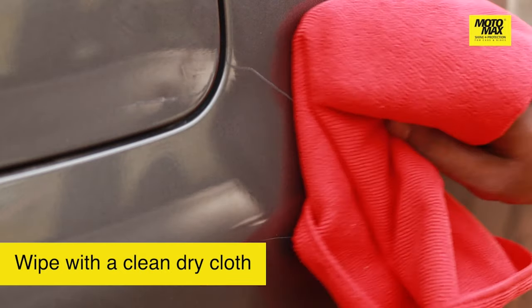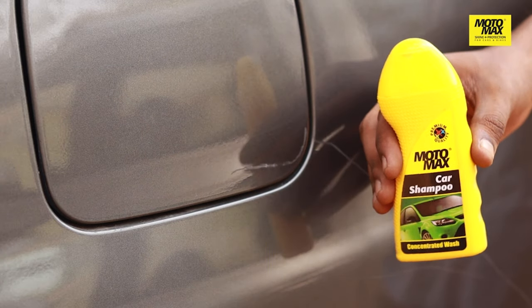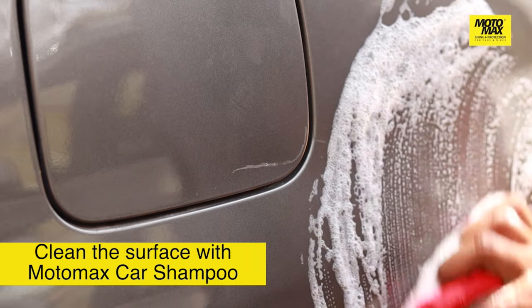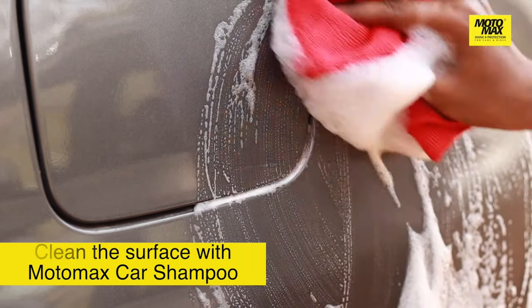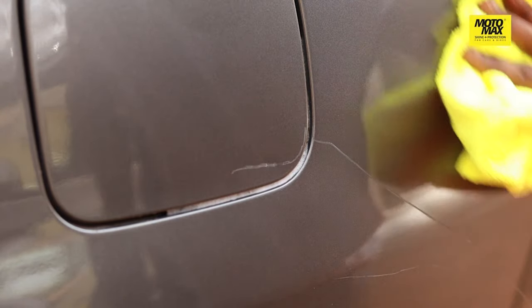We'll start by cleaning the surface of the vehicle. Use a clean dry cloth for this and the Moto Max car shampoo. Once done, make sure the surface is dry and cool to touch and that the vehicle is away from direct sunlight.